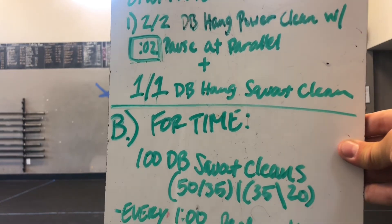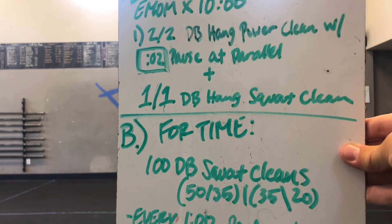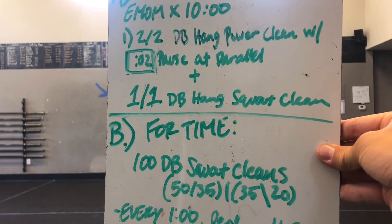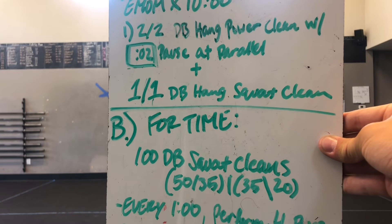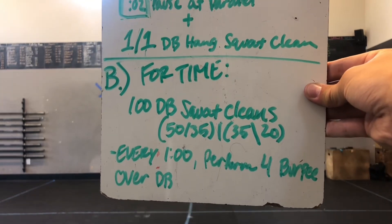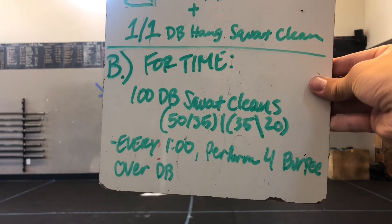Part B, for time: you've got 100 dumbbell squat cleans, and every one minute you're going to perform four burpees over dumbbell. So if you get that done quicker, it means less burpees. If it takes you a little while, that means more burpees.